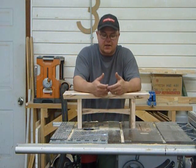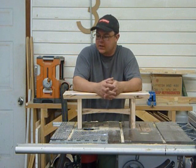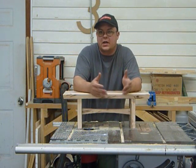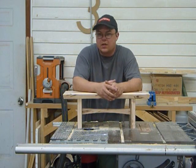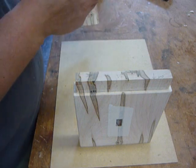I've done as much sanding as I can do at this stage. After we get it glued together, we can go back and hit it with some finer grits. So that's where we're at — we're ready to start gluing this thing together, and it has to be done in a certain order, otherwise it's just not going to work out. Let's go over to the workbench and I'll show you how it's done.